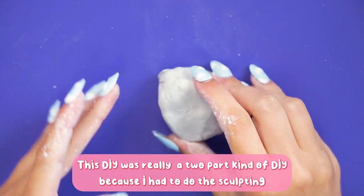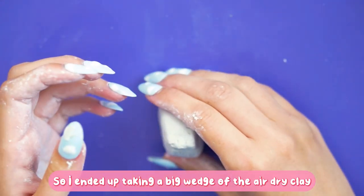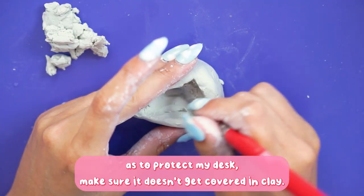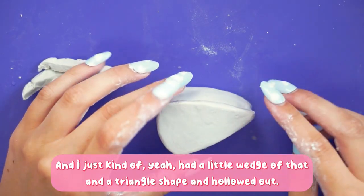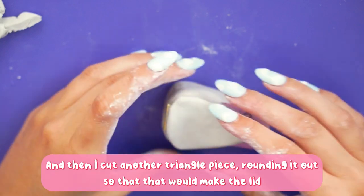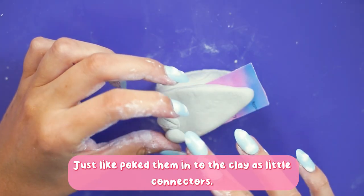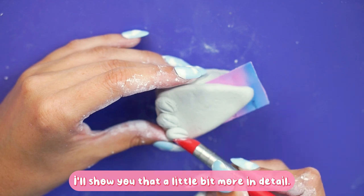This DIY was really a two-part project because I had to do the sculpting quite a few days before to allow it to air dry. I ended up taking a big wedge of air dry clay — just the dad's clay, the regular white one you get in the packet for about three or four pounds. I popped it down onto a silicone mat to protect my desk and shaped a wedge in a triangle, hollowed it out, and smoothed the inside. I then cut another triangle piece for the lid and used a mini hinge, placing it where I wanted it to blend into the clay, and added some screws as little connectors.